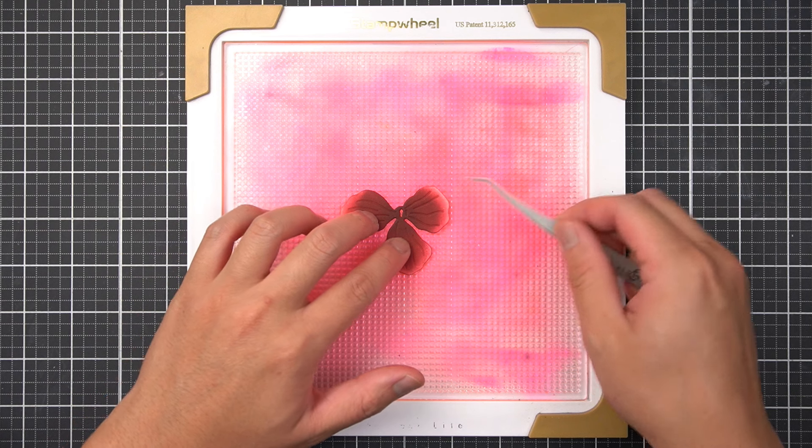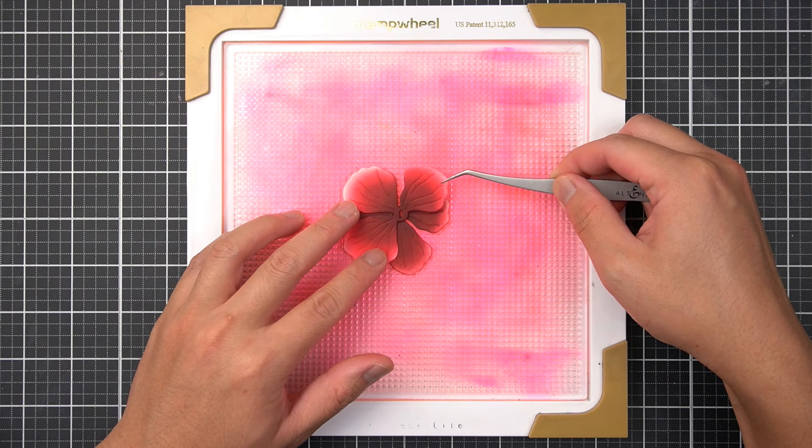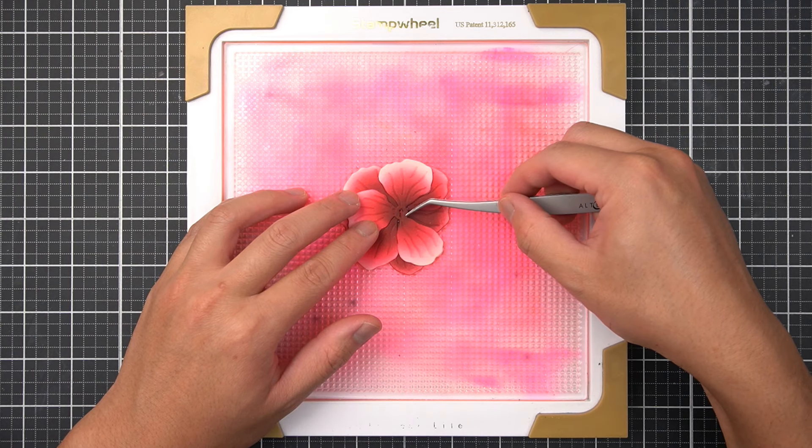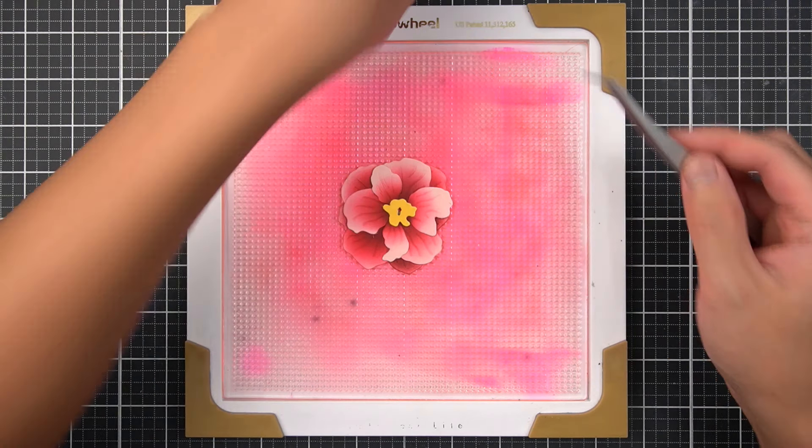Before I glue all these pieces together, I waited for the ink to completely dry. I used the stage of my stamp wheel to help hold my fine die cuts together while gluing.